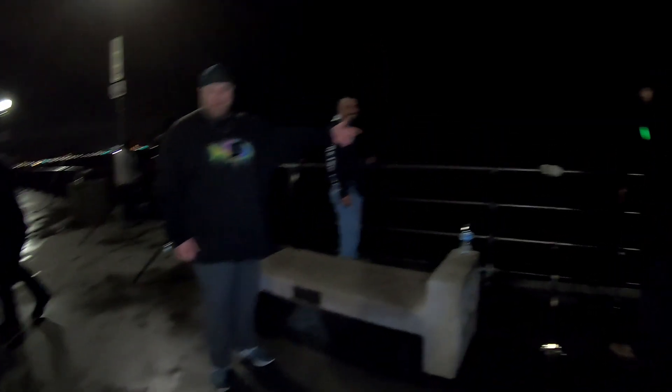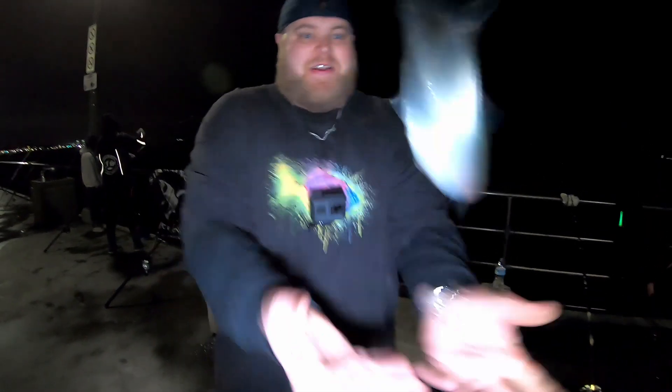Today on the pier we're doing a giveaway for biggest fish. I'm giving away three prizes: first place gets a hundred dollars, second place gets fifty dollars, third place gets twenty-five dollars - for biggest fish by weight, whoever catches the biggest stuff. Cash money baby! And Joe is on the board!